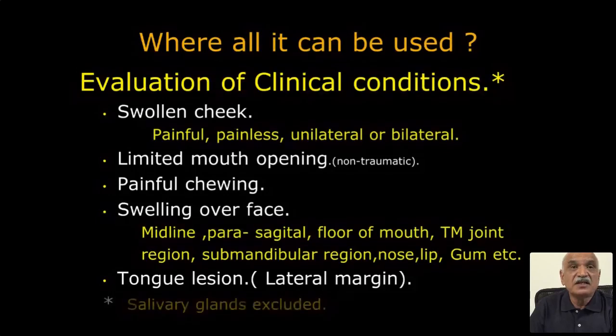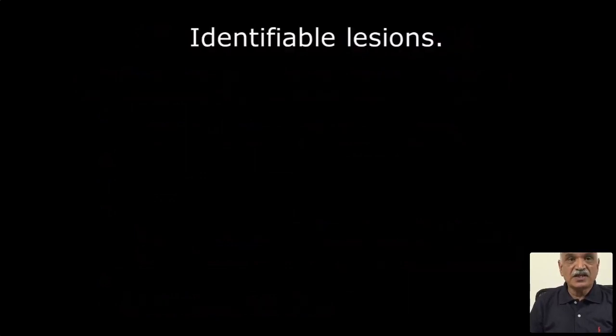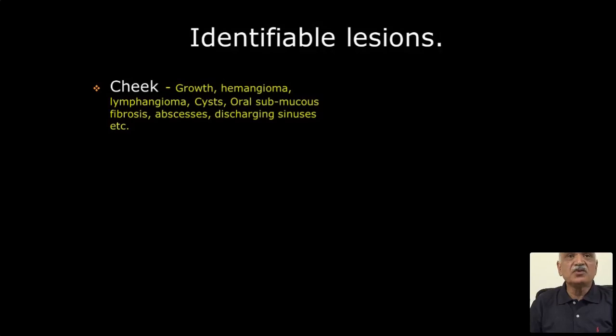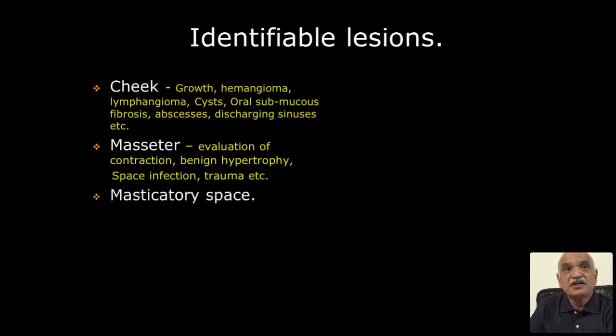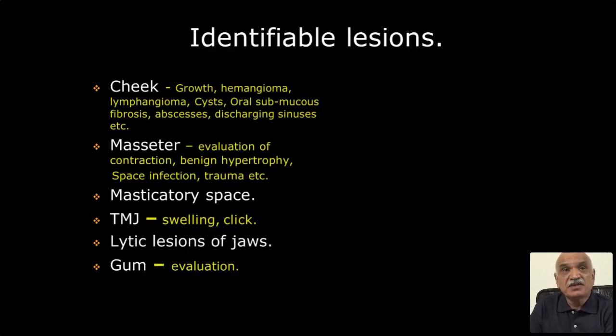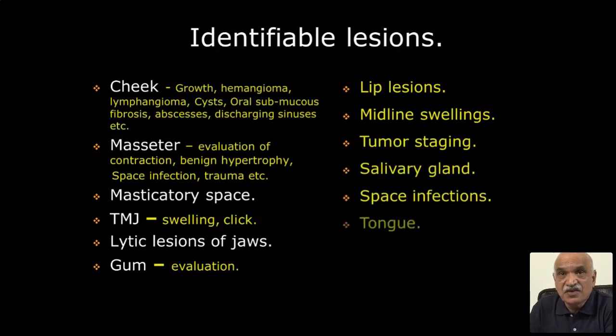Salivary glands are excluded as many of us do regular ultrasound of them. Identifiable glandular lesions: growth, hemangioma, lymphangioma, cysts, oral submucous fibrosis, abscesses, discharging sinuses. Masseter evaluation is possible including with contraction using M-mode — benign hypertrophy, masseteric space infection, trauma. TMJ swellings — sometimes patients come with a click and swelling in the TMJ region. Lytic lesions of the jaw, gum evaluation, lip lesions, midline swellings, tumor staging, salivary glands, facial infections, tongue, lymph node evaluation.